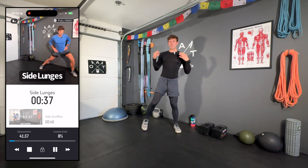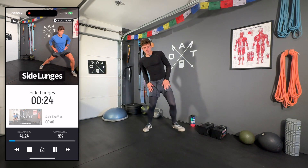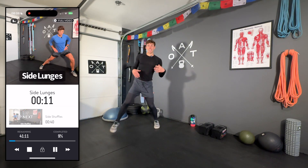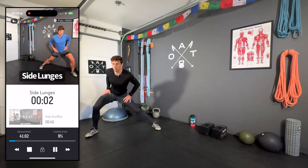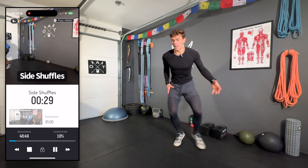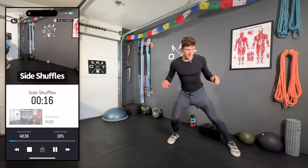Side lunges next — sliding out to the side with the front leg, keeping that front heel roughly in line with the back toe and sinking down. We're not holding too long. You could work continuous reps on one side to open up the adductors, but I like alternating. Keep it under 30 seconds. Then side shuffles: staying low, pushing side to side, great for warming up cardiovascularly and working in the frontal plane — you should feel it in the glutes and quads.